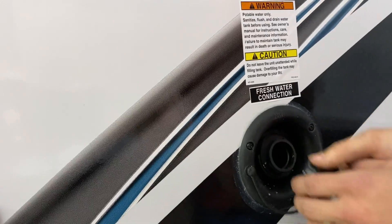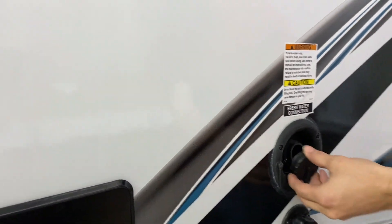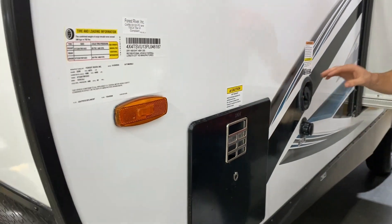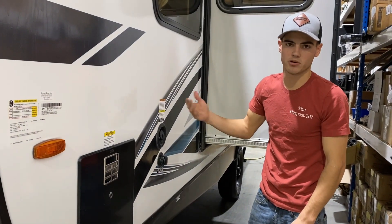This here is to fill your water tank. You'll just fill that up right there and water will shoot out when it is completely filled. If you are using your fresh water tank, you are going to want to use your water pump to pressurize the water.